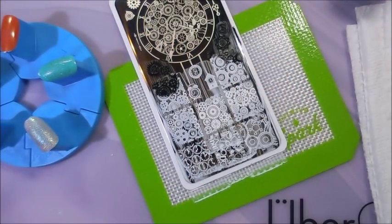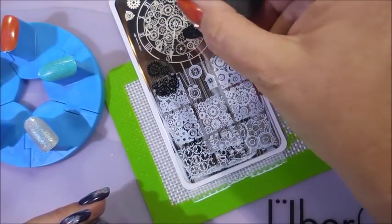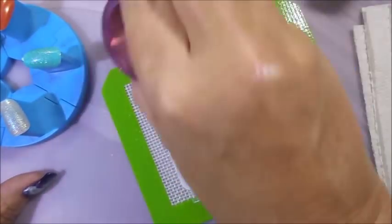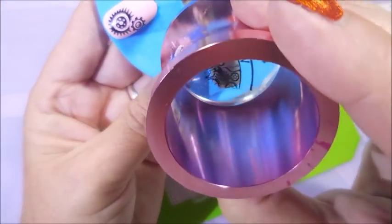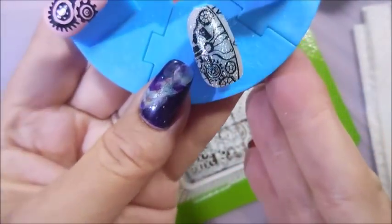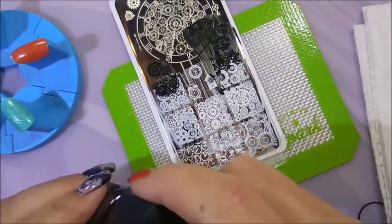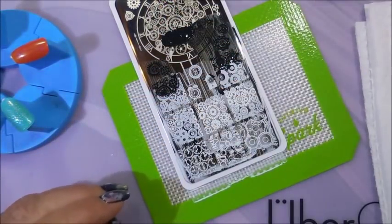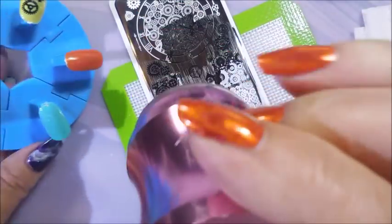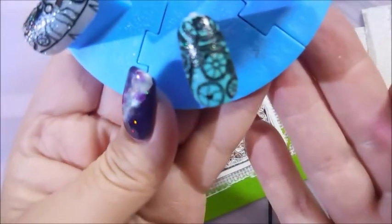This black stamping polish from Born Pretty is doing really nice also — not having any troubles with it. Might have to go back and get some big bottles of that. Now here's what I love: images like this where you can do all your nails with different pieces of it and it all looks so good together, but each nail doesn't look exactly alike. I like that — to me that's just fun stuff. Just neat, neat.